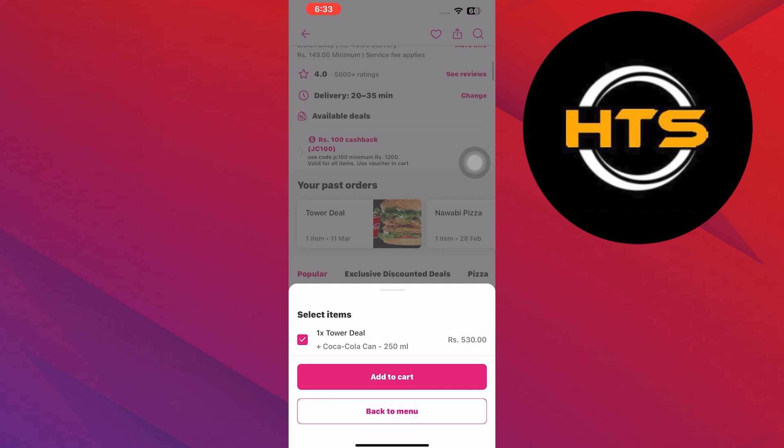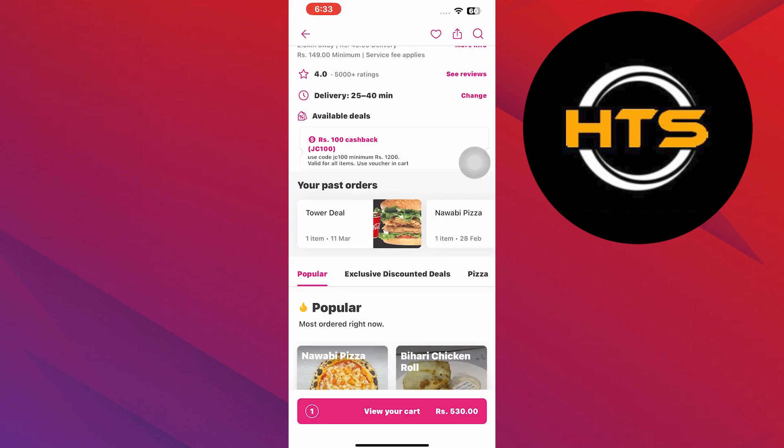Now choose any item from the menu. Then tap on Add to Cart. Next, tap on View Your Cart.